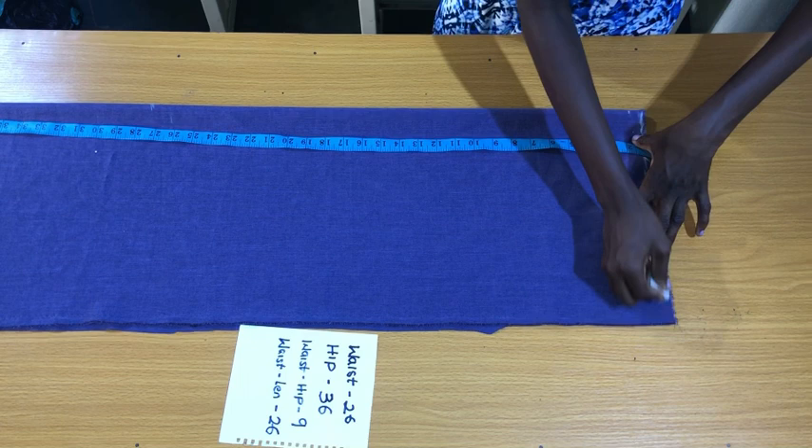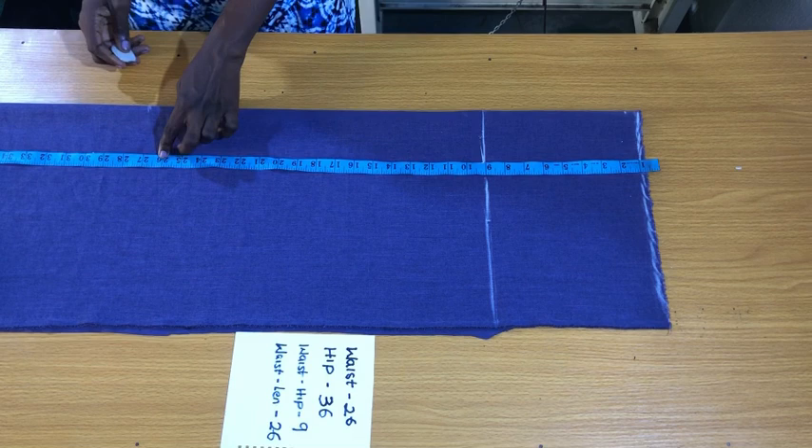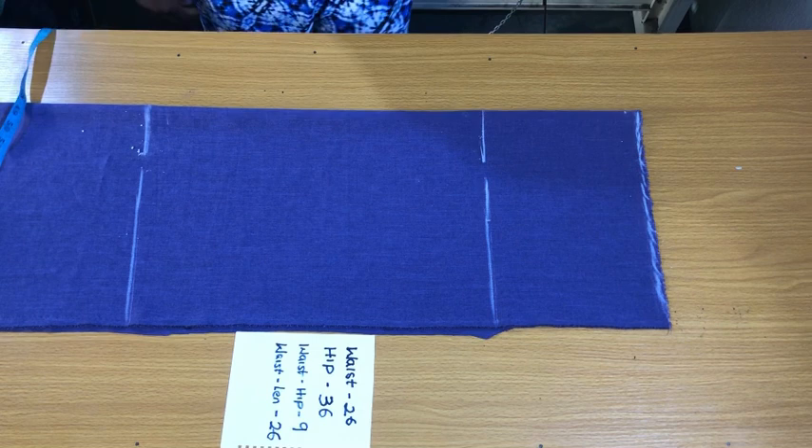The next vertical measurement is the waist to hip line, which is 9 inches. The next vertical measurement to mark is from the waistline to the full length of the skirt, which is 26 inches. I added one inch sewing allowance to the hem, making it 27 inches altogether. So this is the waistline, the hip line, and the full length of the skirt.